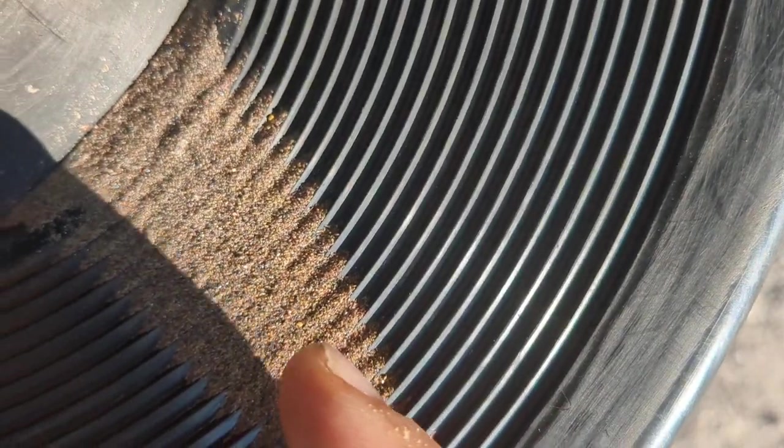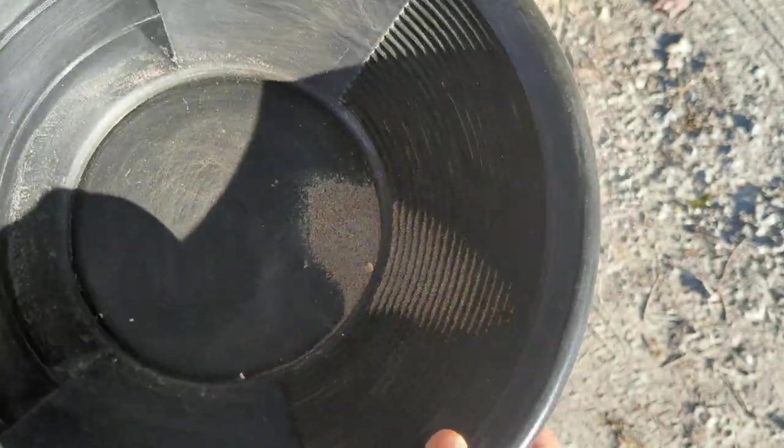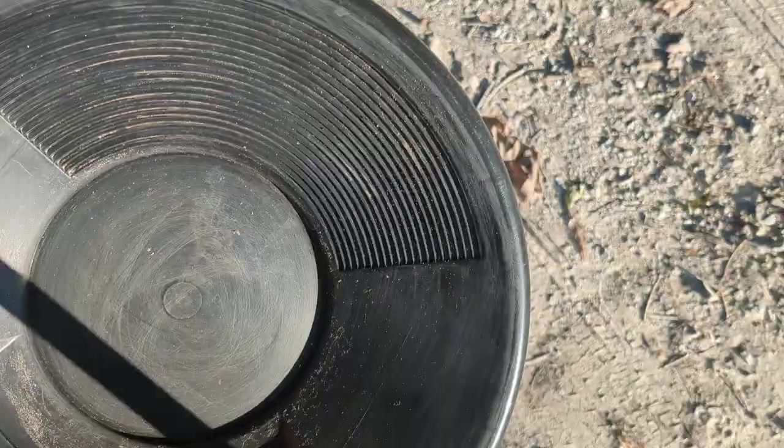Not even a single tiny bit. See, like this? That's just dirt. So there was nothing there. Shucks.